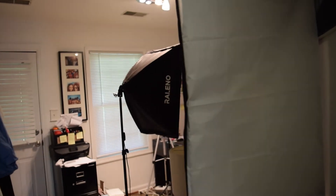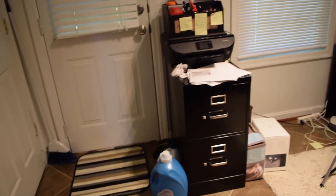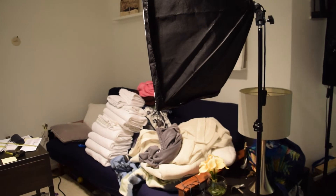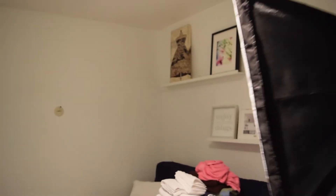First things first, when you walk into the room you'll notice I have two soft box lights, and those are going away because they just take up unnecessary room. Then you have a filing cabinet, laundry softener on the floor, a broom in the corner, and then here's my desk and my futon that right now is just a dumping ground for laundry that's been folded or that needs to be done.